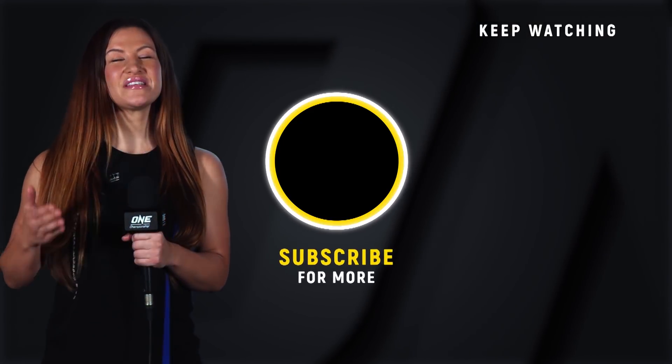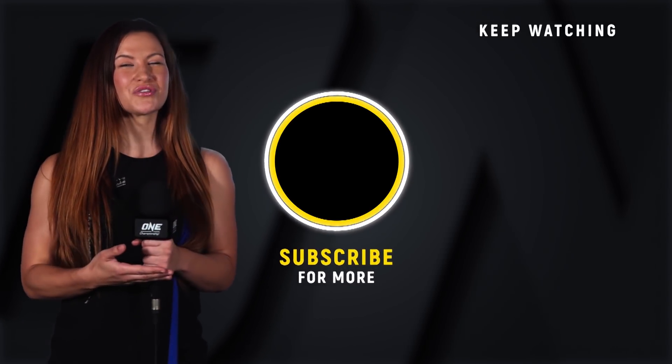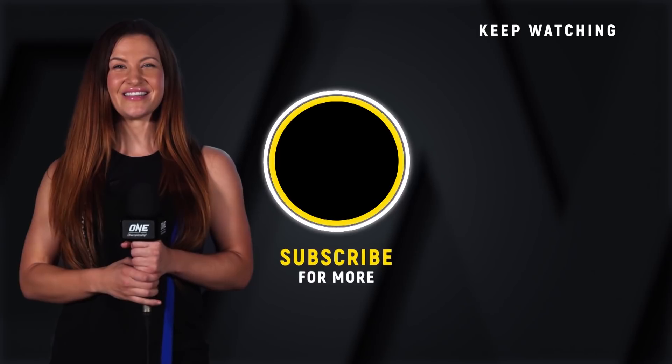Hey guys, it's Misha Tate. If you want to see more awesome ONE Championship content, make sure you click that subscribe button — click it so you don't miss it.